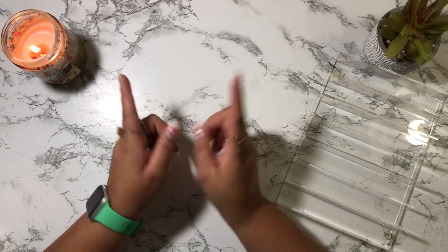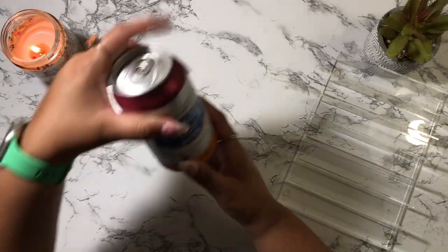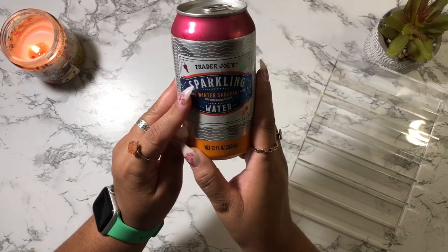Before we count to see how much we are cash stuffing, I am going to open up a sparkling water. Today I have one from Trader Joe's — the winter sangria. This is my last one so I'm going to go ahead and crack this open.